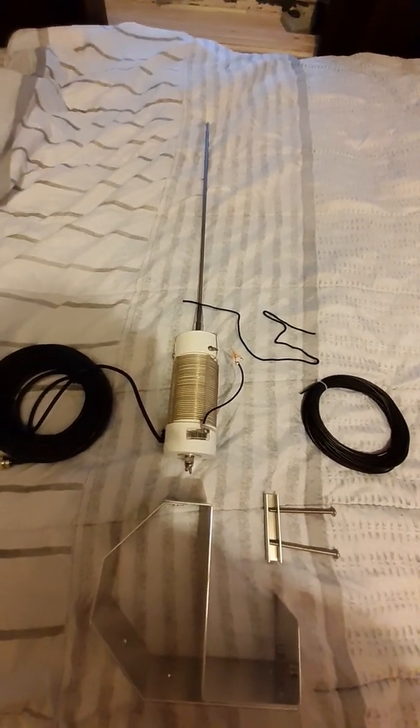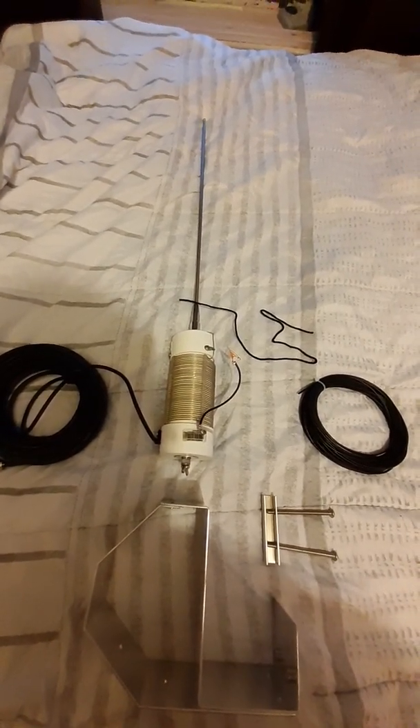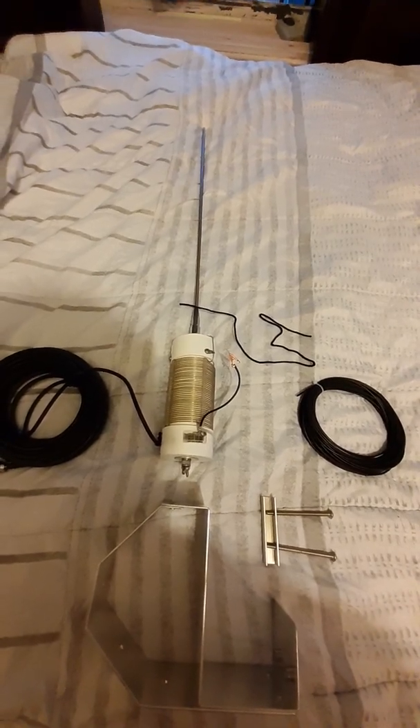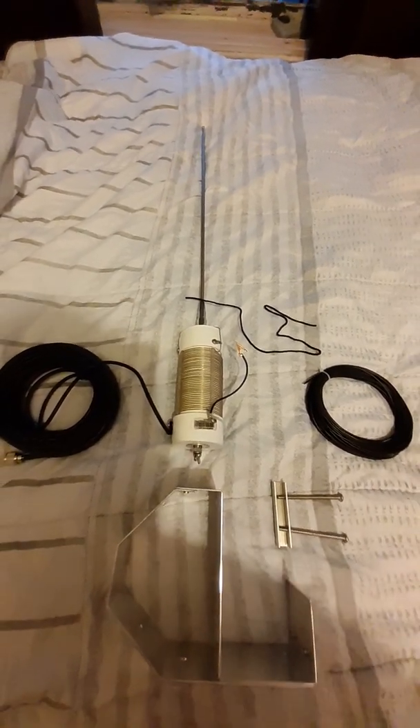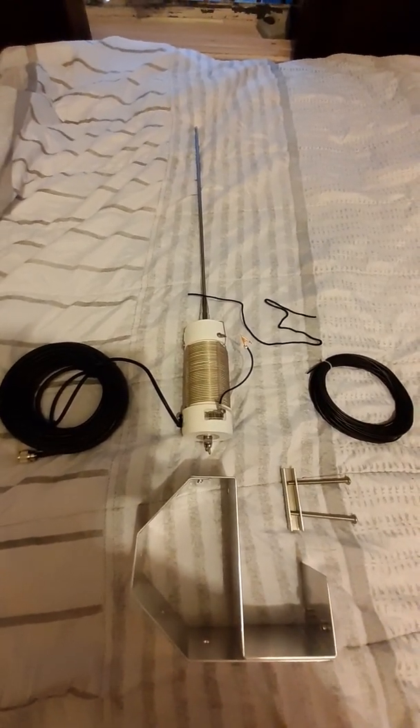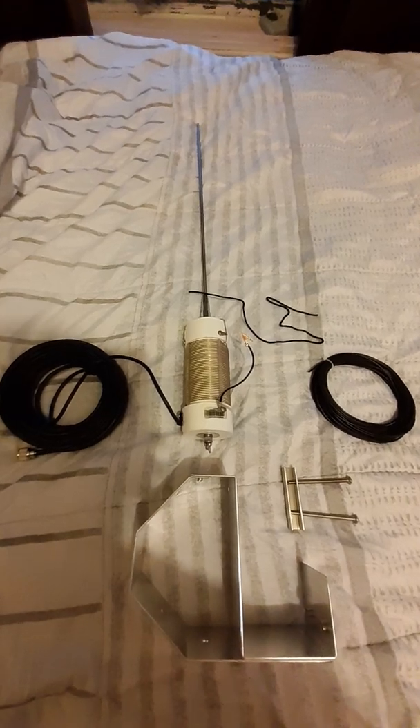The next video I will make will show this bad boy in action, so stand by for that in future videos — you will see how this antenna performs.